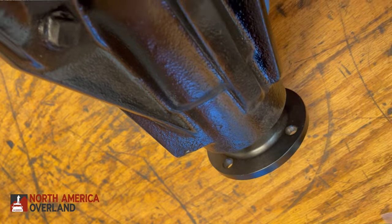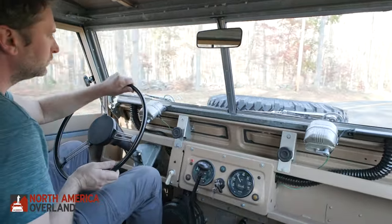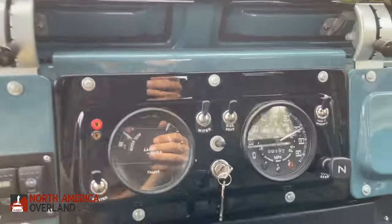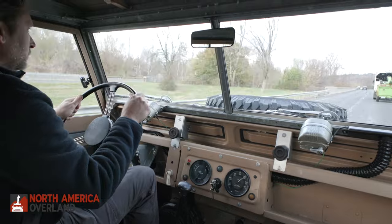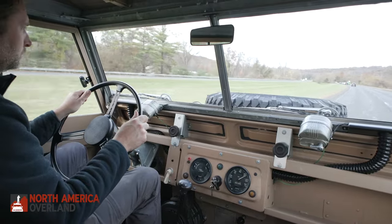All NAO restored vehicles get a higher ratio ring and pinion gear. Originally these had 4.70 to 1 gear ratios, meaning the vehicles were maxing out at about 50 mph. Our standard builds use a 4.12 to 1 ratio, raising cruising speed to about 55 mph and top speed to around 70. On this one we opted for a 3.75 to 1 ratio, allowing 60 mph cruising speed. The trade-off is a little less low-end gearing, but it's great to be able to take a vehicle like this out on the highway.